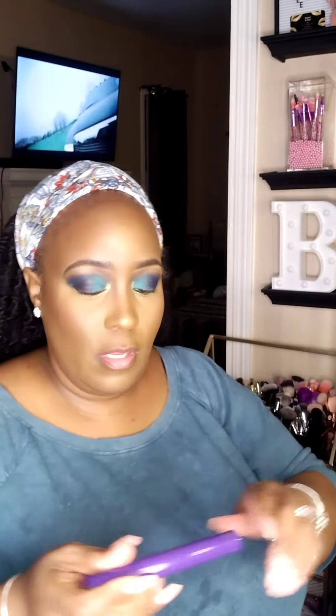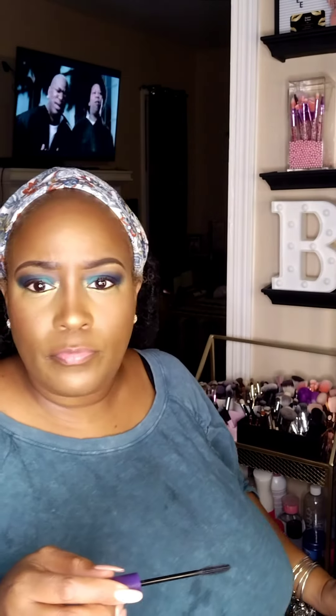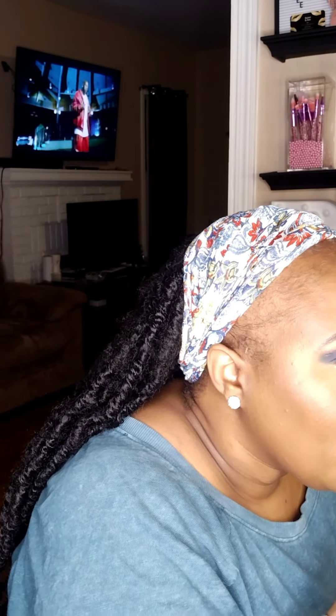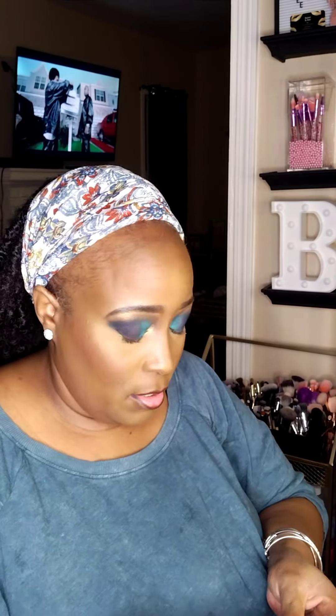I'm opening a new mascara I purchased from Dollar Tree — it's the Believe Beauty brand — and I'm applying that to my lower lash as well. For my lips, I'm going to use the lip pencil from Sephora in the shade Molasses, and then I'm going to use the Velvet Matte liquid lipstick, which is also from Believe Beauty, in the shade Honey Blush.